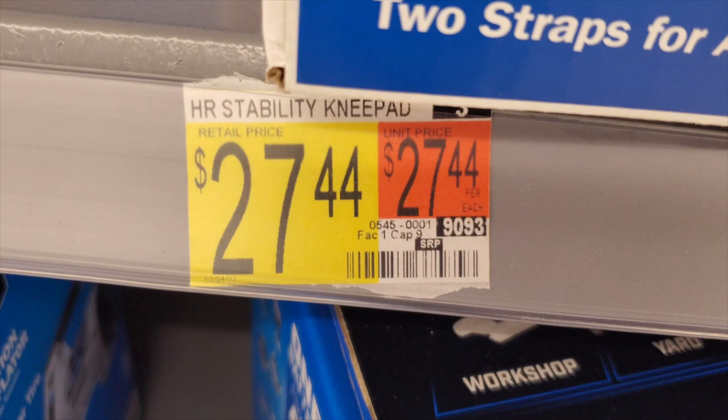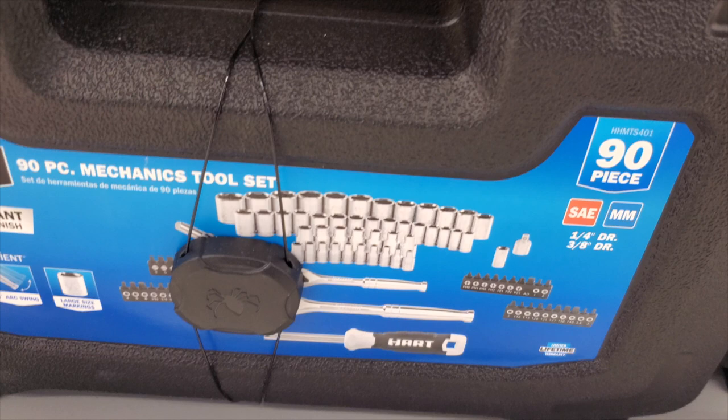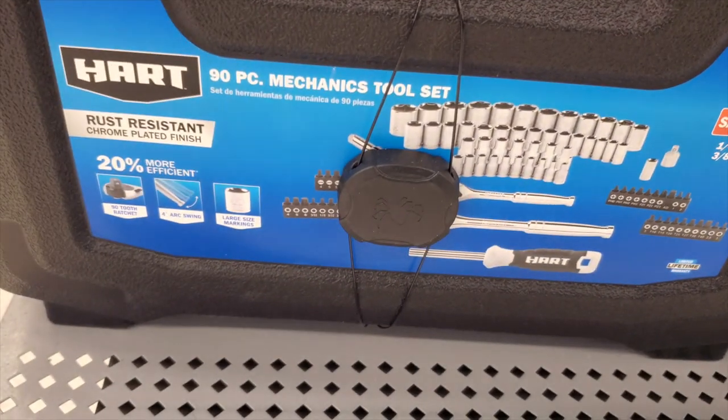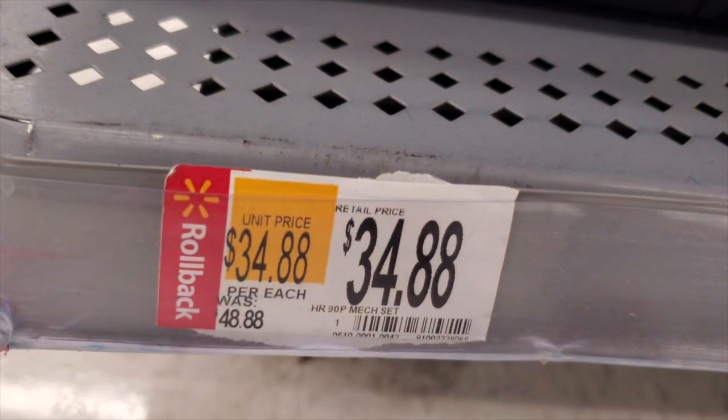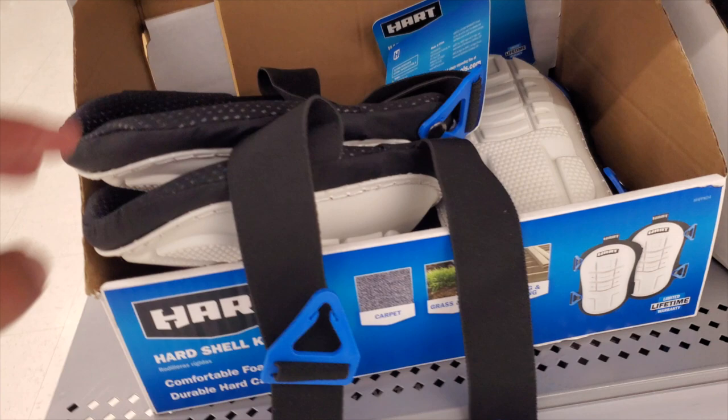They do have a full line of Hyper Tough at Walmart. $27.44 for these knee pads — these are actually not too bad, pretty nice. I got a socket set, 90 piece with some ratchets and some bits, $34.88, was $48.88 according to what it says. You've also got some more knee pads — these are the cheaper ones.